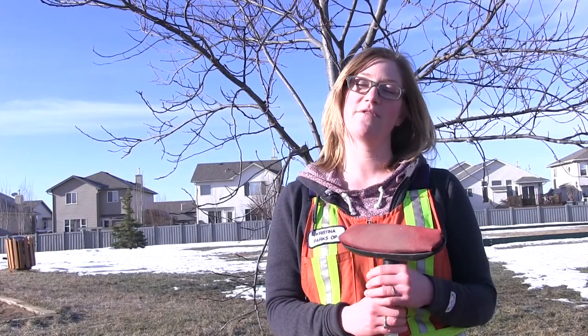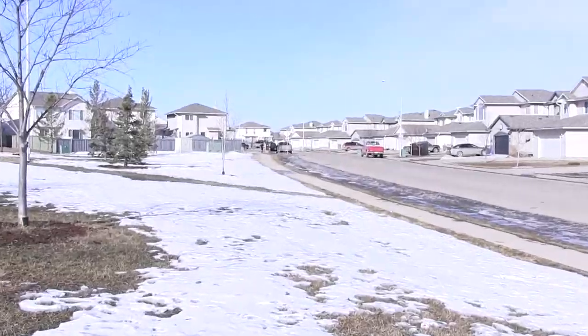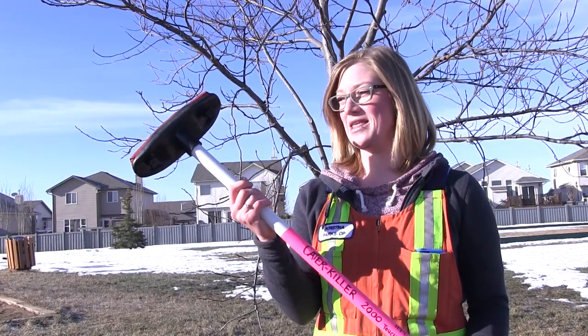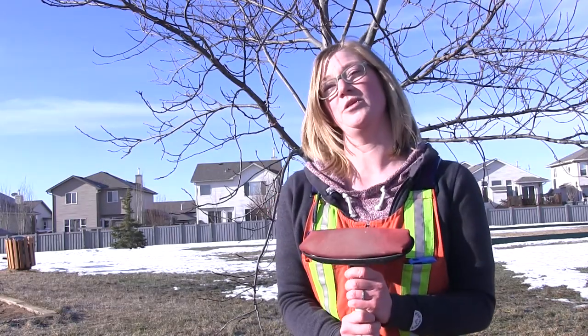I'm Christina Smith. I work for the Parks Department as an Integrated Pest Management Technician. This is the Caterkiller 2000. Basically, in the spring every year we get forest tent caterpillars come and